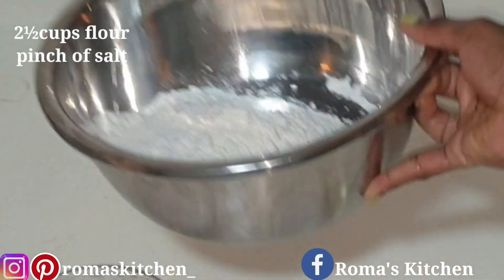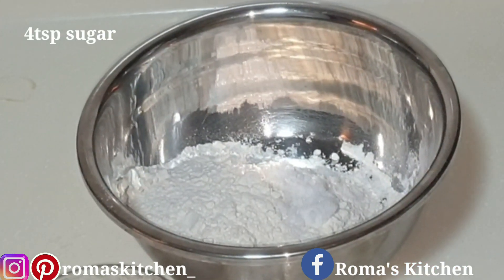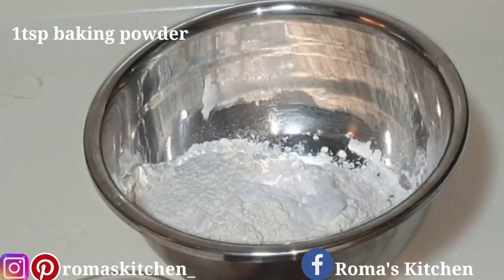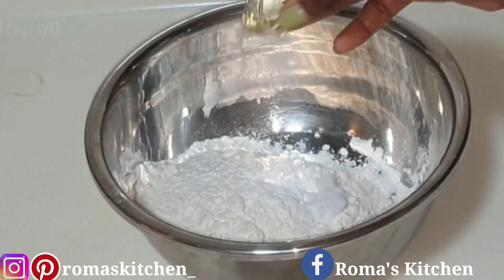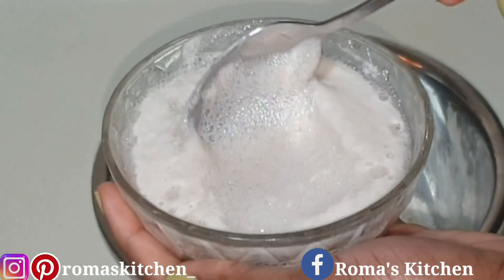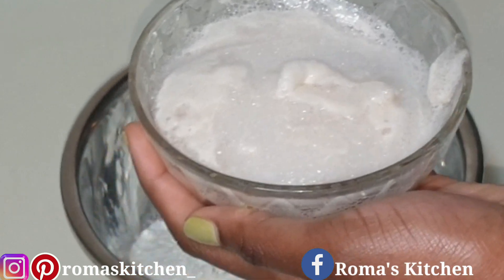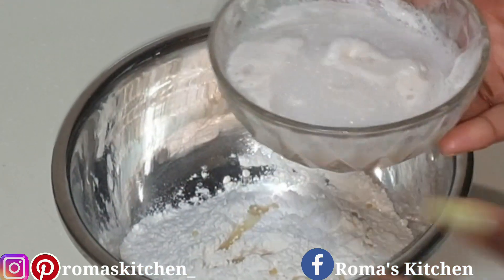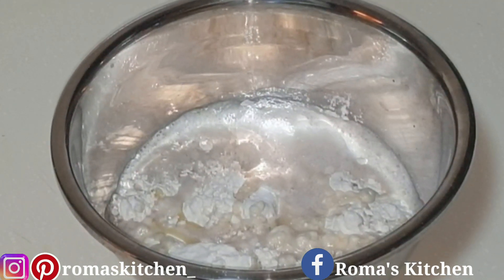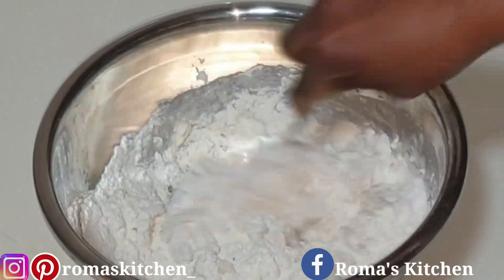Here I have two and a half cups of flour and a pinch of salt. Next, four teaspoons of sugar, then a teaspoon of baking powder, and a teaspoon of oil — use the oil of your choice; I'm using vegetable oil. Then add in that activated yeast — it's nice and frothy so you know it's ready. You might need just a little more water, so add a spoon to mix everything around.